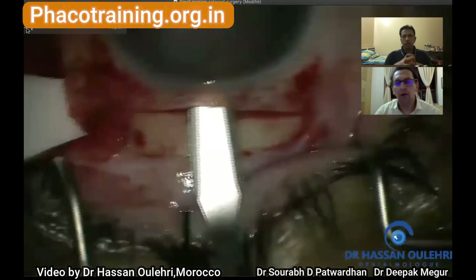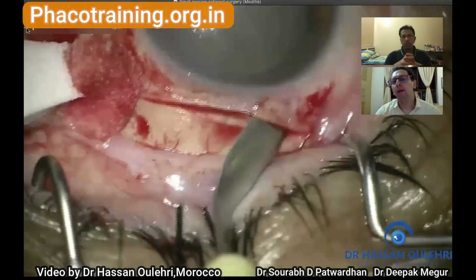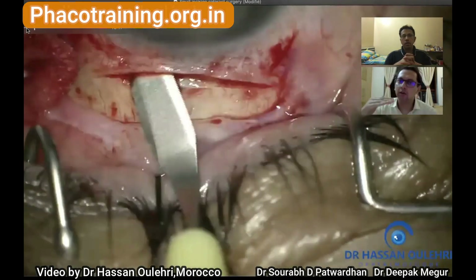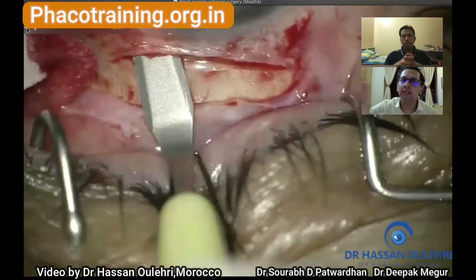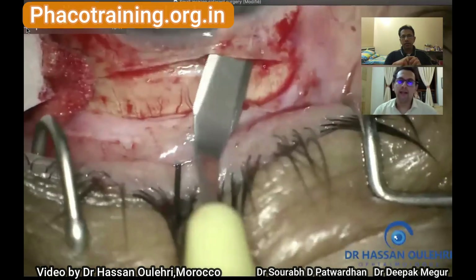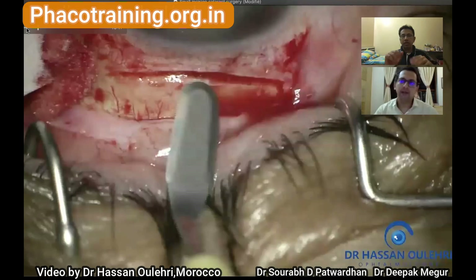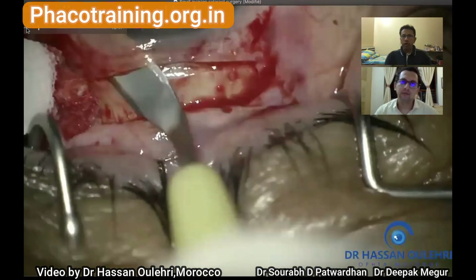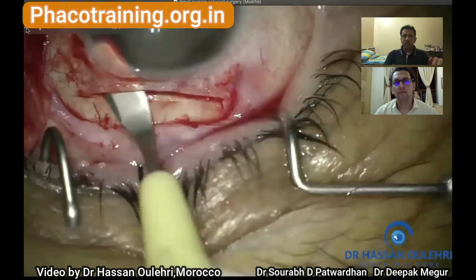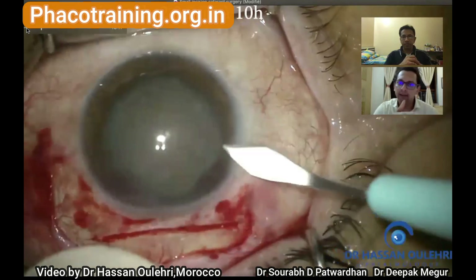I would advise him to go a little further into the cornea — at least 1.5 millimeters — and then while coming back, cut the scleral tunnel. That's the normal technique we use because the cornea is a well-lamellar structure and once you find the right plane it's easy to follow. Try to go into the cornea first in the central part where the lamellae are more regularly arranged, then extend laterally and continue the corneal tunnel throughout the entire width of the incision.